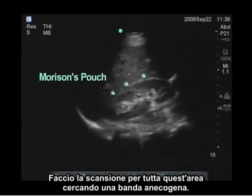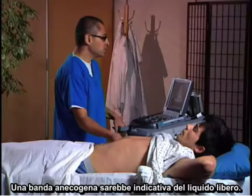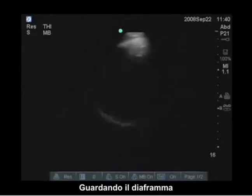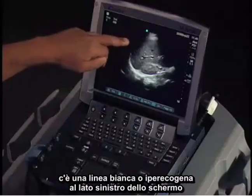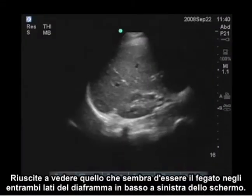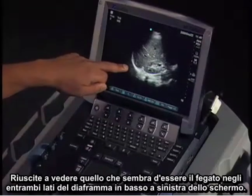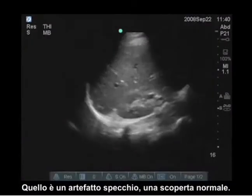We're scanning this whole area looking for an anechoic stripe, which would be indicative of free fluid. I'm also identifying the diaphragm — this is the hyperechoic or white line to the left side of the screen. You can see what appears to be liver on both sides of the diaphragm at the bottom far left of the screen; that is mirror artifact and is a normal finding.